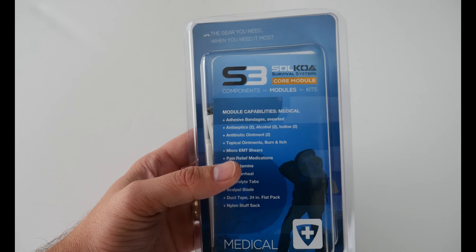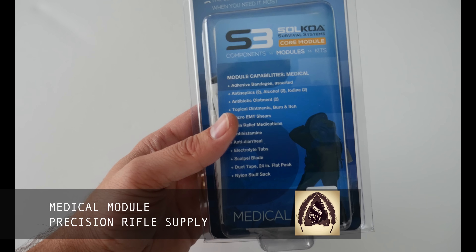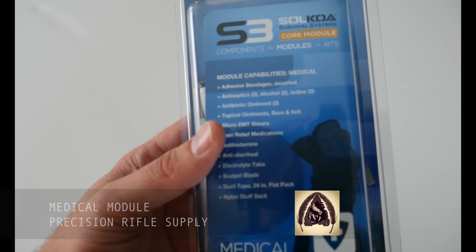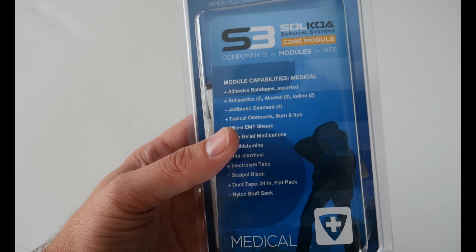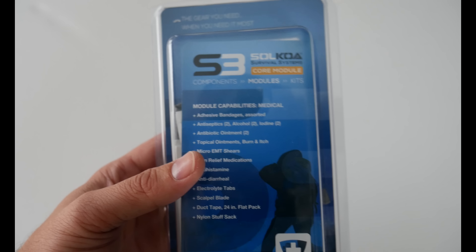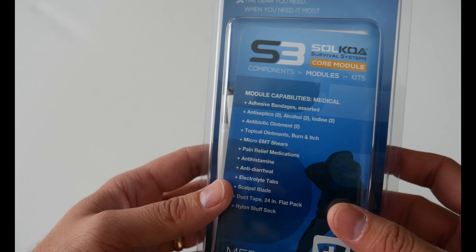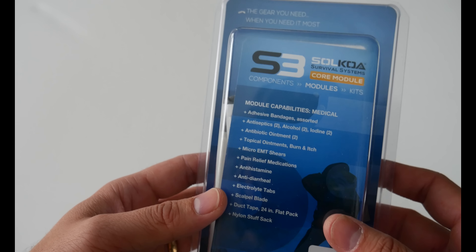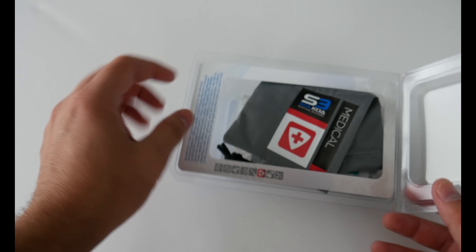What's going on guys, Black Scout Survival here. Today I've got another core module for you — this is the medical version. It has a few different items for medical survival type situations, not for trauma like gunshot wounds or anything like that, but more of a medical module to address most things that are going to happen to you in the wild. Let's go ahead and pop it open.